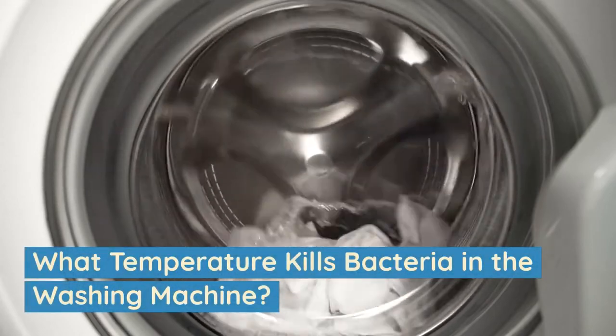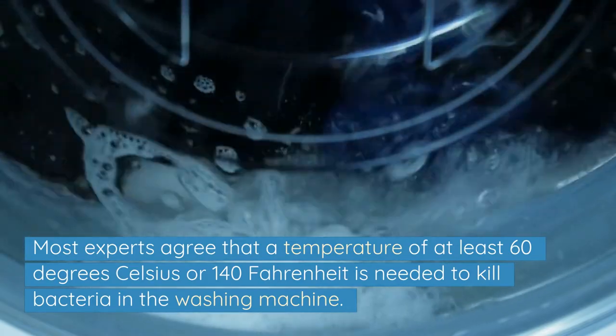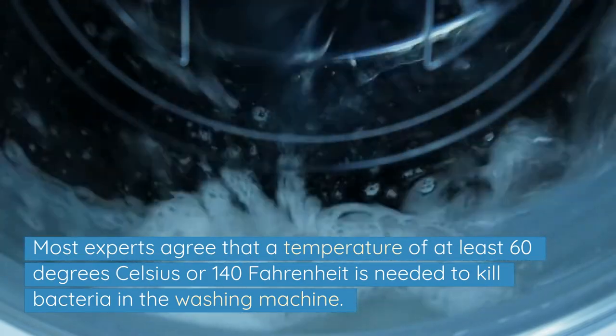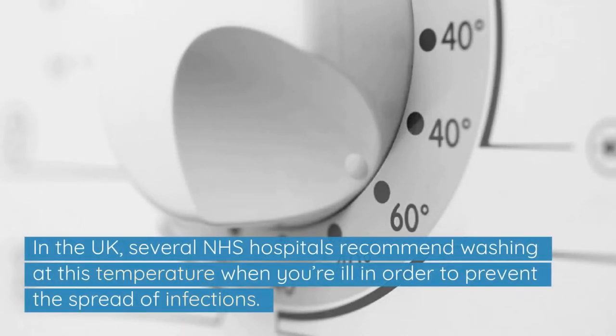What temperature kills bacteria in the washing machine? Most experts agree that a temperature of at least 60 degrees Celsius or 140 Fahrenheit is needed to kill bacteria in the washing machine. In the UK, several NHS hospitals recommend washing at this temperature when you're ill in order to prevent the spread of infections.